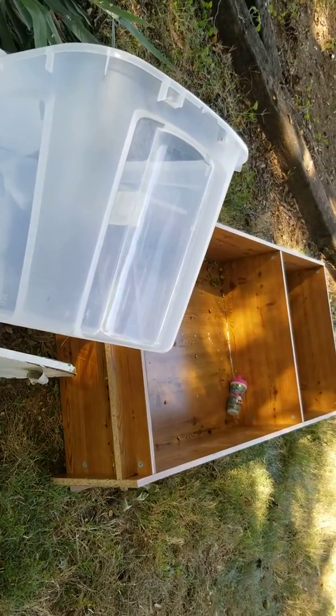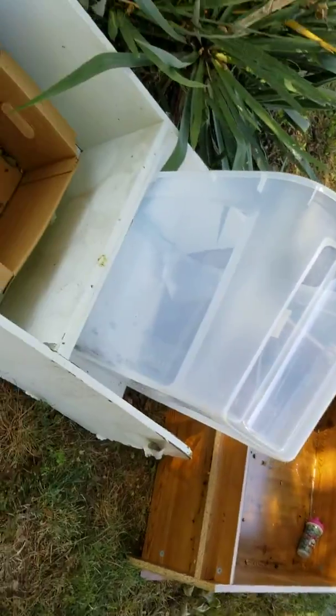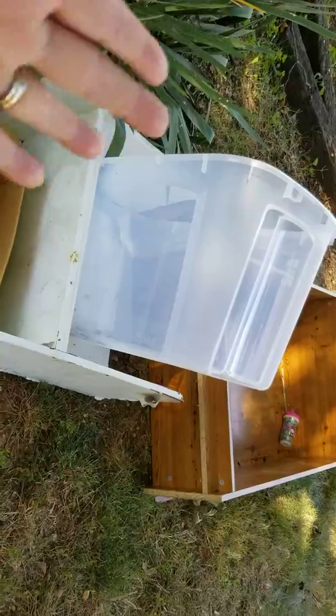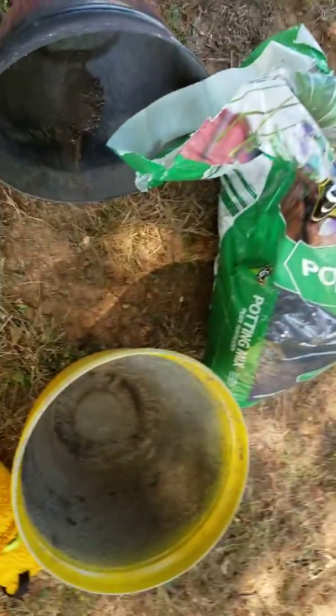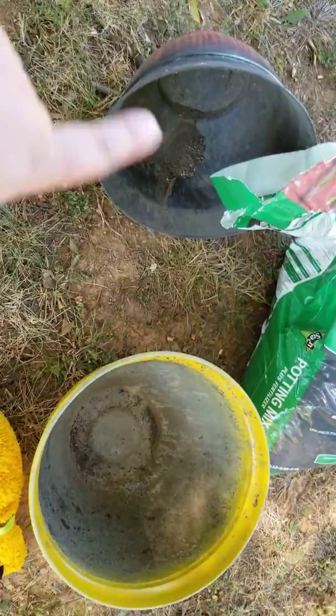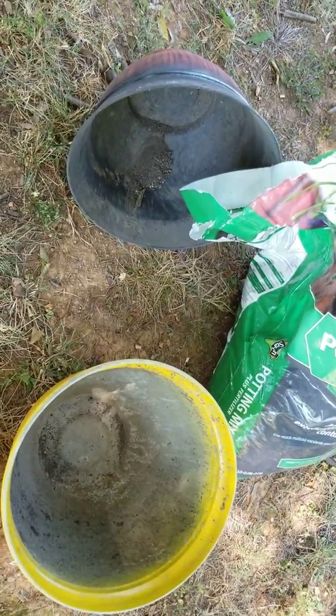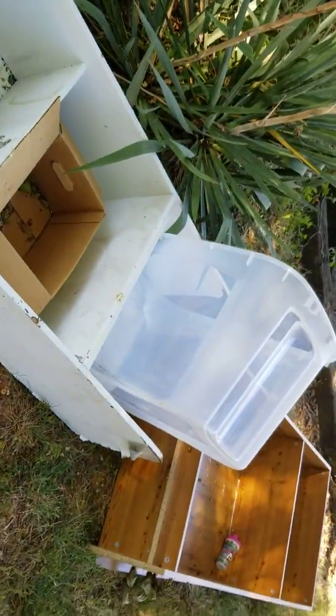I don't know — it's worth a shot, and I'm not out any money. I found these, I was given that bookshelf, and that one was in the building. There's no lid to it, and I found some dirt. These two pots I got at a yard sale for 25 cents a piece, so we'll try it and see.